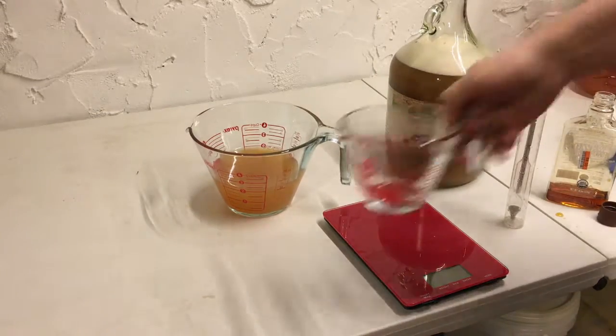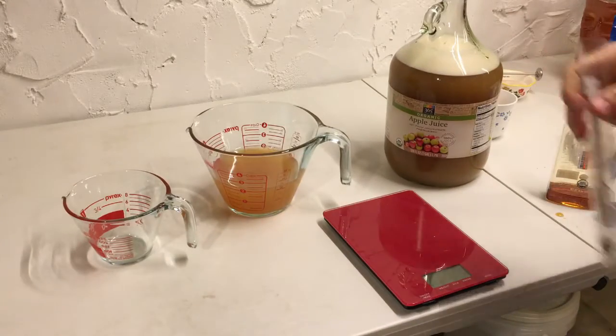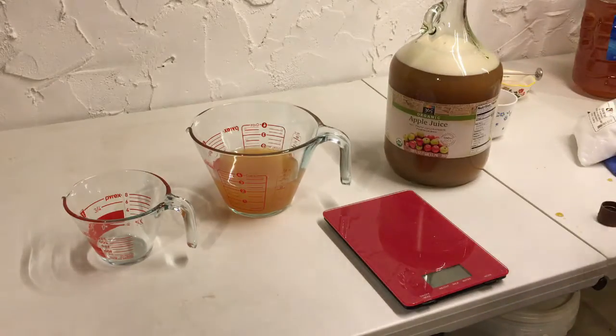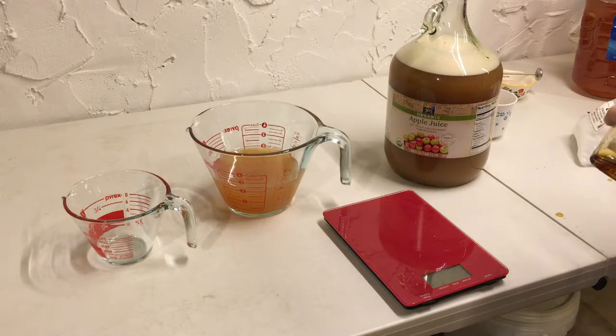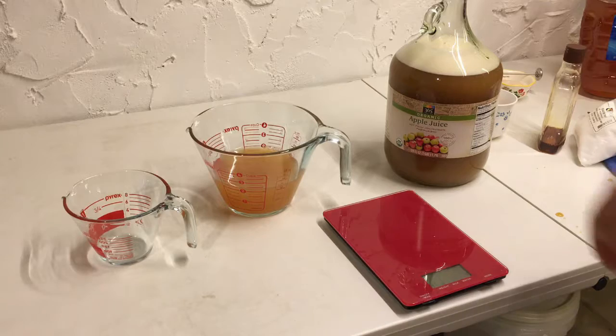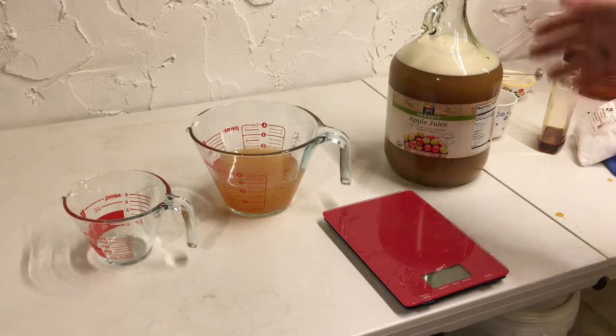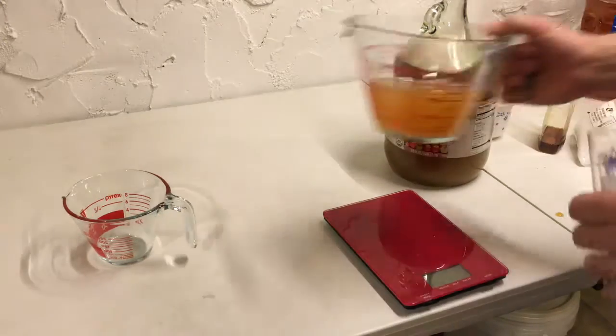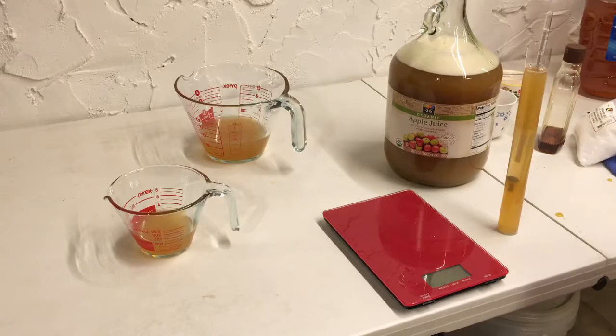I wanted to take a specific gravity reading of the juice before and after the addition of the agave in the raw, so we're going to go ahead and take care of that. Obviously each brand of juice is going to have a different specific gravity to start out with. It doesn't make a whole world of difference between the beginning and the end as long as the ending starting gravity is the same. My beginning gravity, at least on the juice, was 1.065.